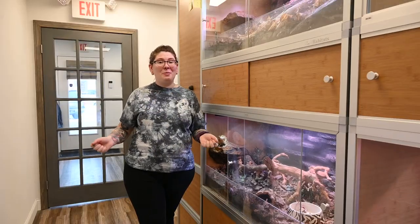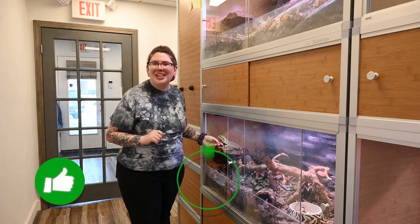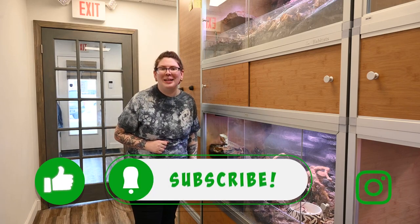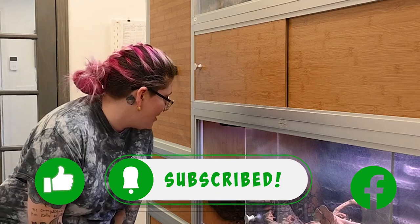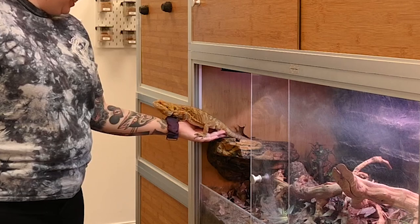I really hope you enjoyed this video. If you did, make sure you like and subscribe to our channel as well as our other social media platforms.